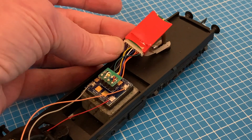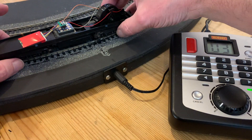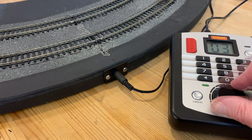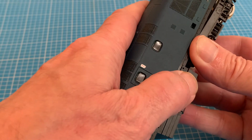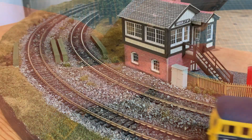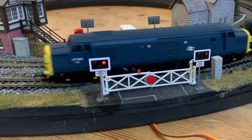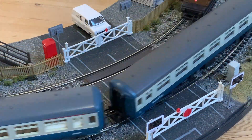Here I'm using a Gaugemaster chip, but the great thing about our socket is we can use pretty much any 8-pin decoder, and unlike a directly wired one easily change it if we want. And if we want to add some extra functions like some directional lighting we can wire up the other pads on the socket. But that's a job for another day, so for now let's clip the body back on and get our DCC conversion on the track, where it can join my other older locos similarly modified, resprayed and detailed, bringing them bang up to date all for a fraction of the cost of a brand new ready-to-run model.